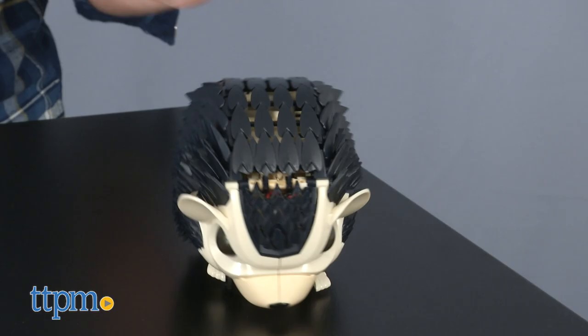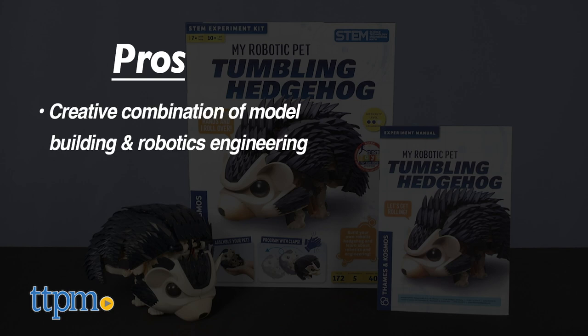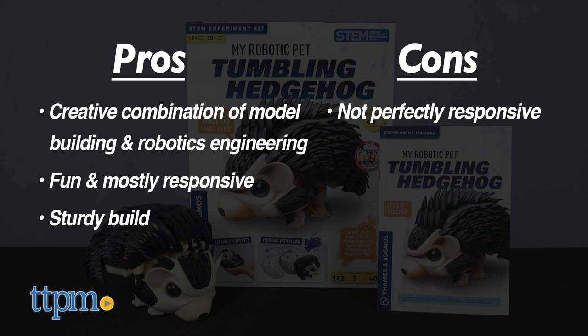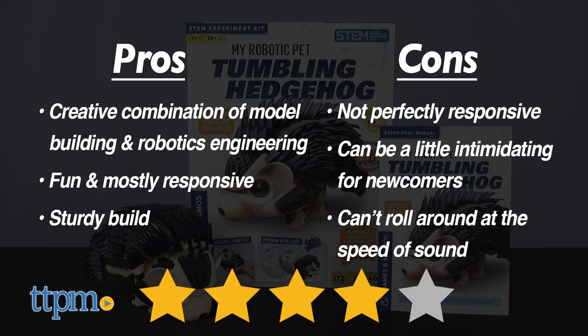So, will this be a holiday gift you'll be considering for your budding engineer? Let me know down below. In the pros column, this is a very creative way to combine model building and learning basic robotics engineering. The unit is fun and mostly responsive, and it features a sturdy build given the DIY nature of the unit. Unfortunately, it's not perfectly responsive, and it can be a little intimidating if you're not a veteran model builder or aspiring engineer. Most unfortunately, though, it can't roll around at the speed of sound. Overall, I give this one 4 stars out of 5.